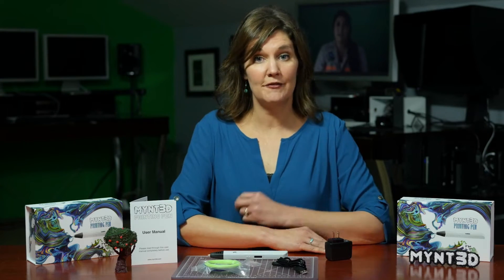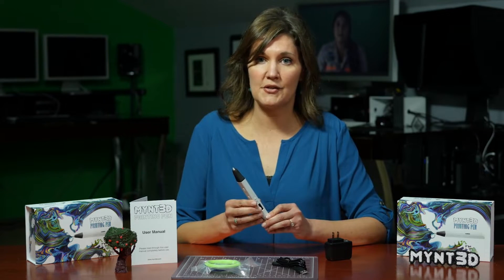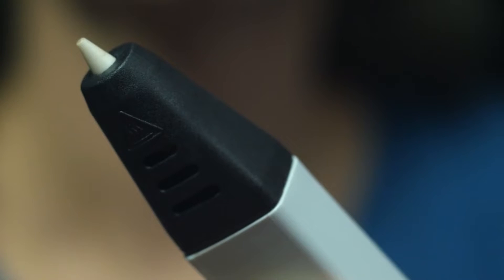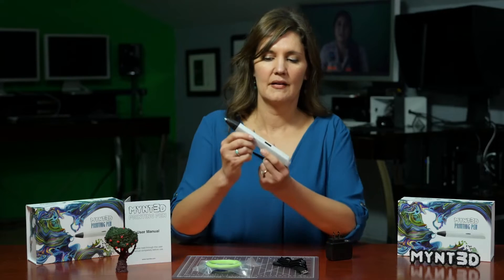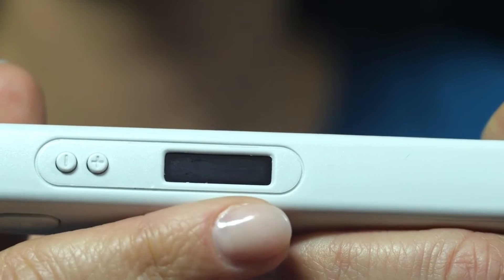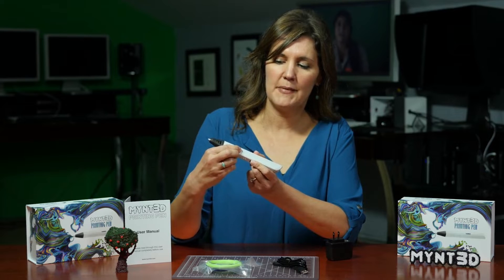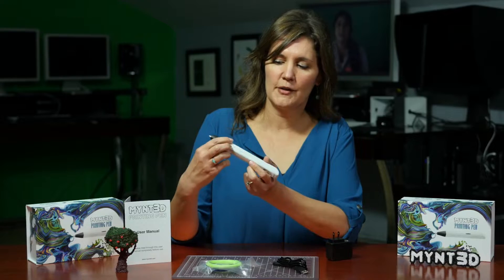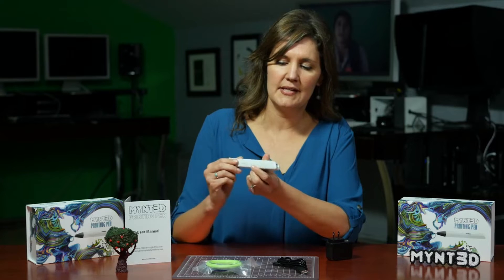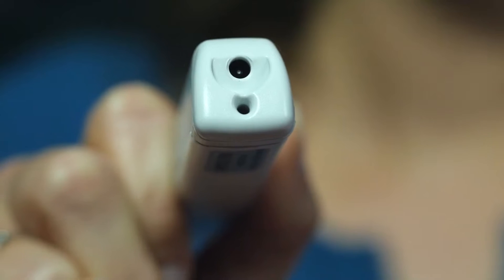Let's take a look at the features and controls of our Mint 3D Pen, starting off here with the nozzle. When this is in operating mode, the nozzle gets extremely hot. Over here we have our temperature controls and our information display screen. Here we have our speed slider button. Over here we have our filament feed as well as withdraw button. And down here on the bottom is where we connect our power source and feed the filament.